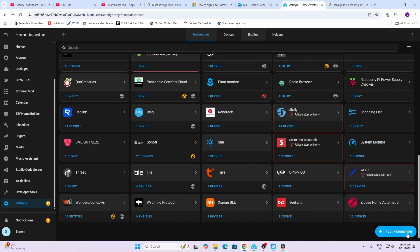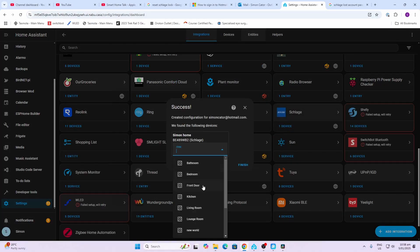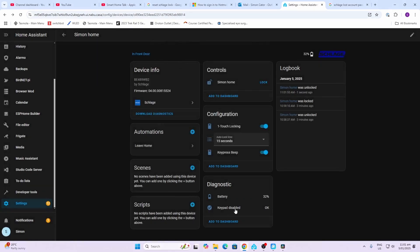Home Assistant has an integration for Schlage. Go to 'Add Integration', type in Schlage, and enter your username and password. You can select an area — I put mine as front door. From within Home Assistant you can lock and unlock directly, adjust the one-touch locking setting and its timer, enable or disable the key press beep, view battery percentage, and check if the keypad is enabled. From there you can create any automations you want with this lock.